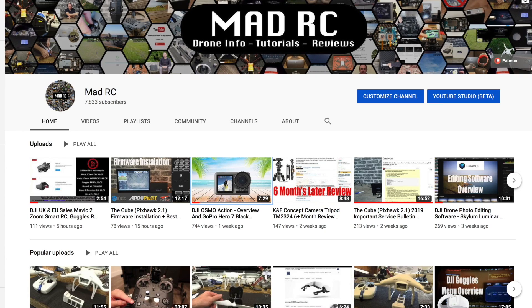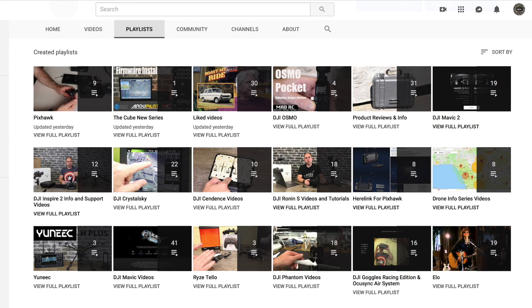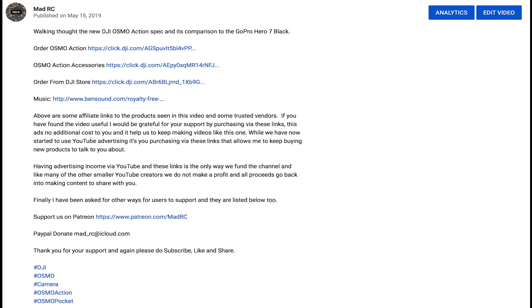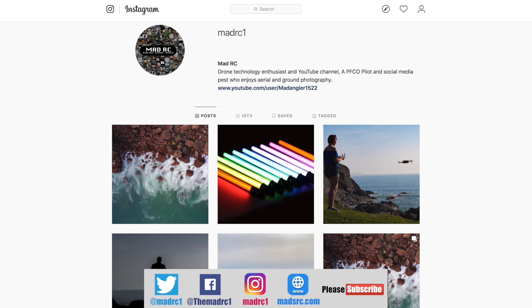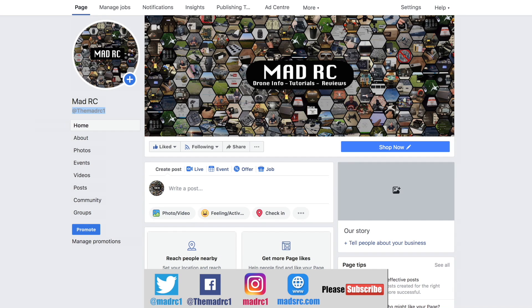Please do subscribe to the channel and check out all of the other videos we have available. They are also split into playlists to help you easily find the ones that are relevant to you. If you would like to support the channel please check out the links in the description for each video — you will find links for the products we've been talking about, and it's only by you guys purchasing via these links that allows us to keep making videos. Please also check us out and follow us on all of the social media platforms such as Twitter, Instagram and Facebook — I would appreciate it if you would like, share and follow us on these platforms.